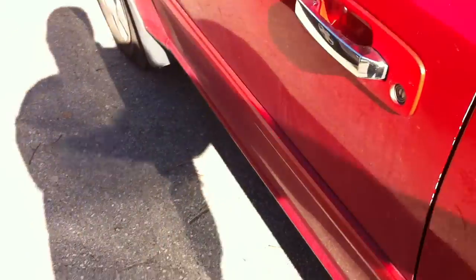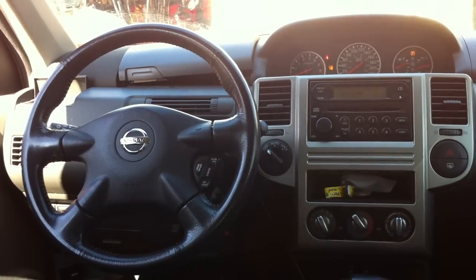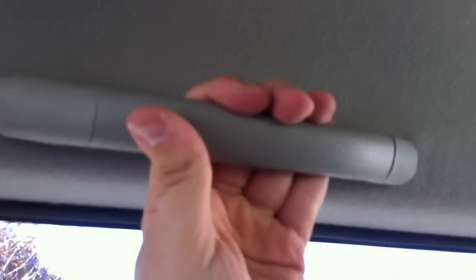Check out the back seat. There's some stuff back here. Armrest.